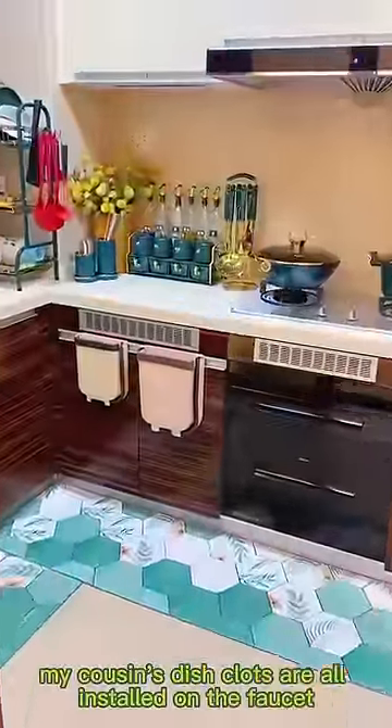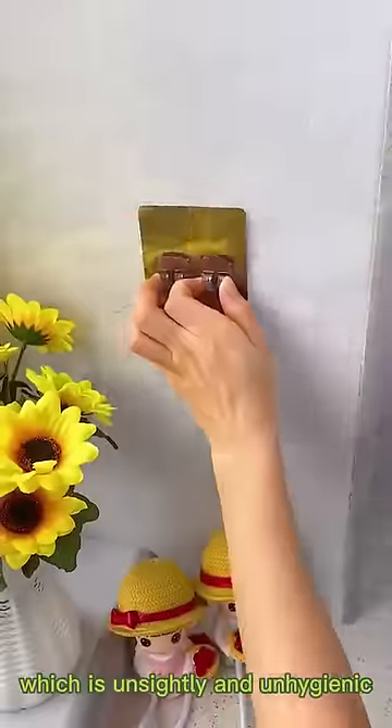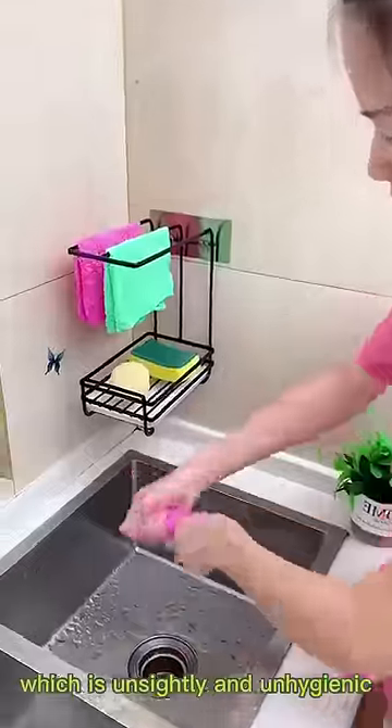My cousin's dishcloths are all installed on the faucet, which is unsightly and unhygienic.